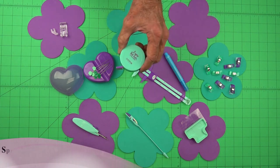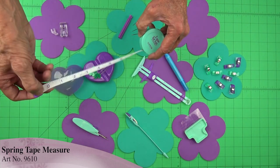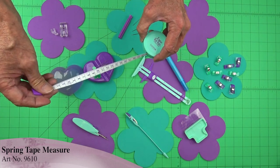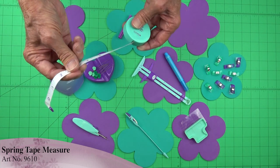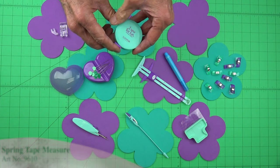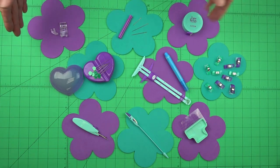One of our new products is a retractable tape measure. It pulls out — you have inches on one side and centimeters on the other. The cord itself is made out of fiberglass so it doesn't stretch at all, and it simply retracts so you can put it away into your sewing case. That's what we use to measure out our fabric.